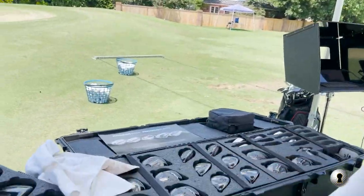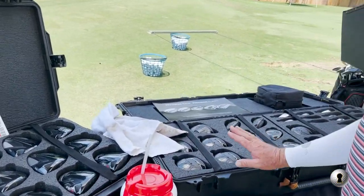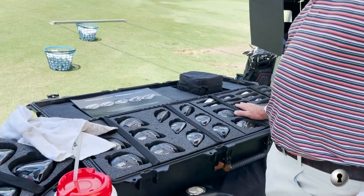I'm ready for a new set. I played Titleist my whole career and I use a TS3 driver that I love. I'm also thinking about getting into a 3-wood. Titleist has three different sets of irons now.